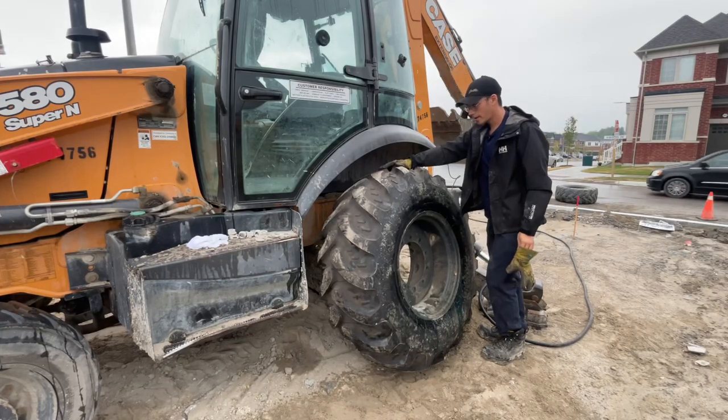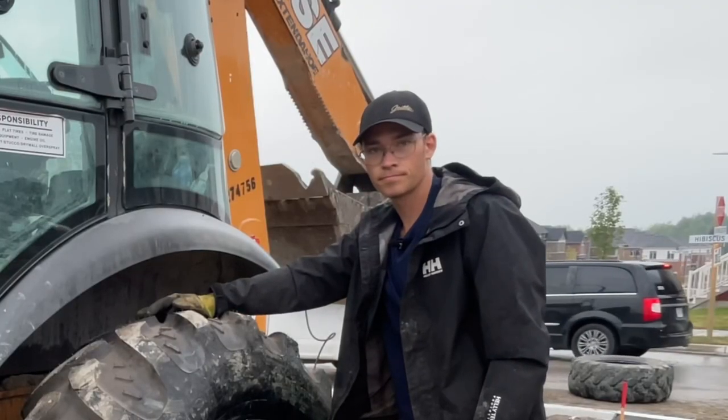All right, now we got the tire and it's backwards. Yeah, that's definitely a chunk — looks like we're going to be replacing a tire today.